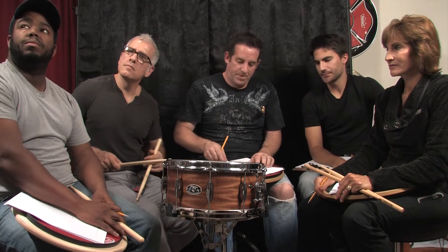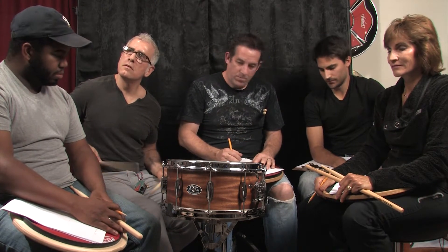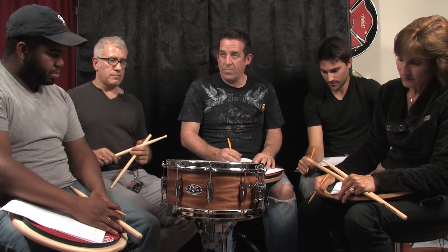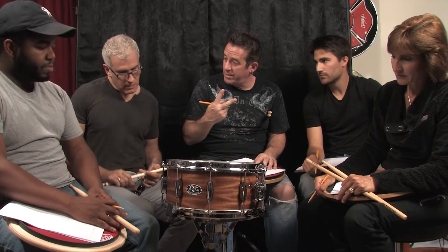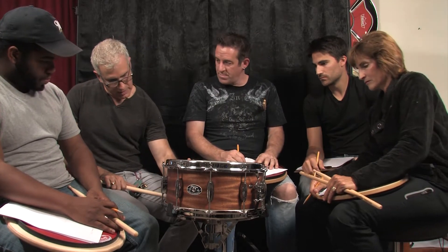This is a Chicago drum — plywood, made of mahogany and poplar, fourteen by six and a half. So this is the second drum we're seeing from these guys. Yeah, this is their six and a half offering.